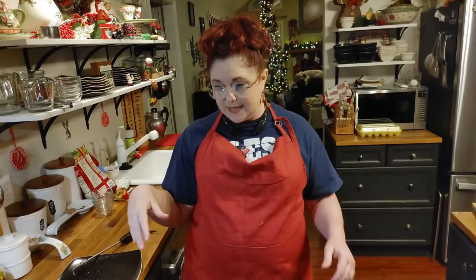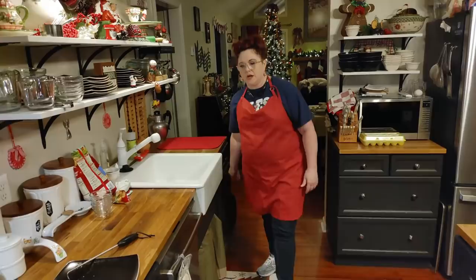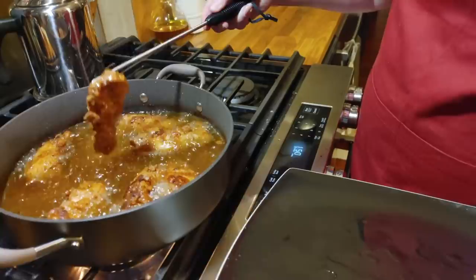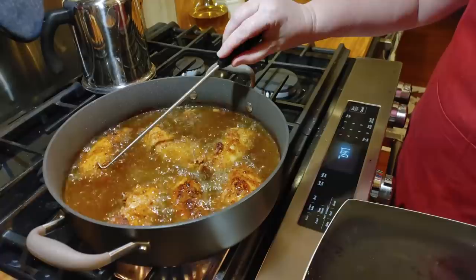They've got about a minute and a half left. You can use a splatter shield while you're frying and it won't get all over the place, but I can't do that when I'm on video because then you can't see the food. I keep it behind the cabinet because we use it pretty much a good bit. Some of these are thinner than others so I'm going to start getting out the thin ones, but the ones that are really fat I'm going to let them go an extra minute. Some people put a lid on their chicken when they do bone-in — that would be kind of like having a lid on a little bit.